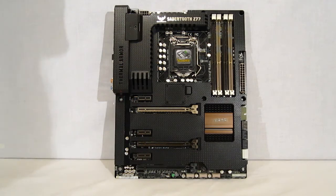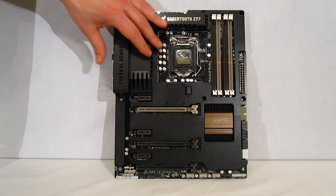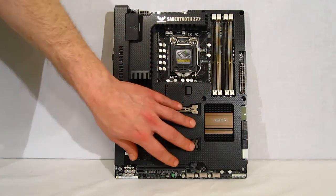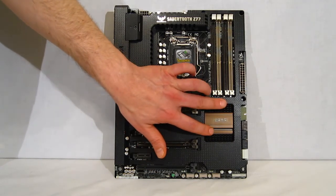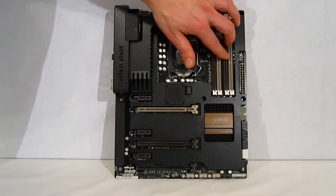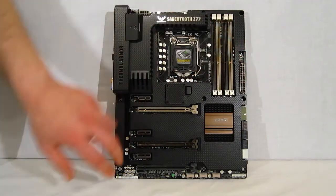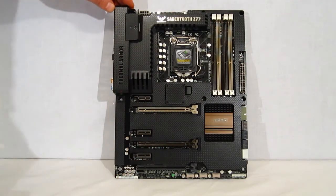Taking a look at the Sabertooth, it's a very different looking piece. Components on the motherboard are almost entirely covered by the Thermal Armor — it's actually thick plastic, pretty tough. You've got a gunmetal-ish color heat sink, as well as a brown and beige color scheme on your connectors and PCI slots. Take a look at the layout of the components.